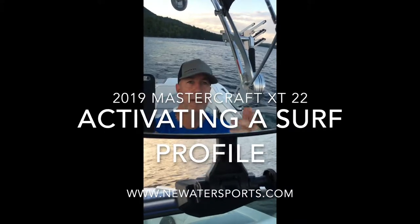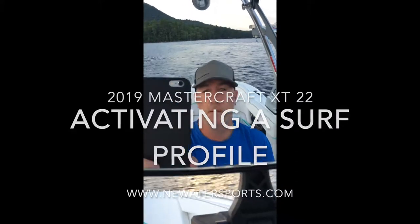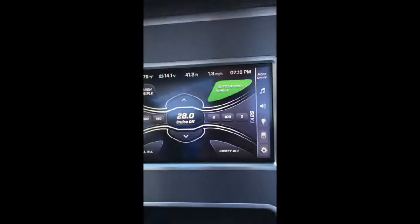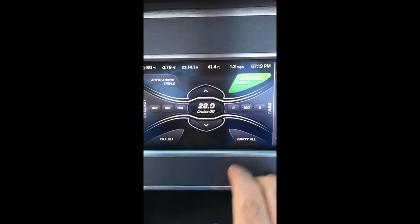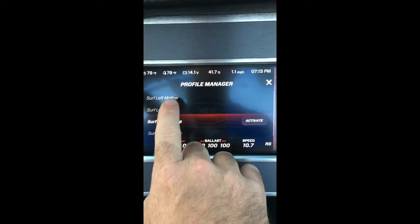Holding the phone by myself on the boat with the mirror is kind of weird, but I think we're getting it done. I'm going to show you how easy it is to set up a surf profile. It took a couple minutes to fill up the ballast, and now we're going to go to surf.